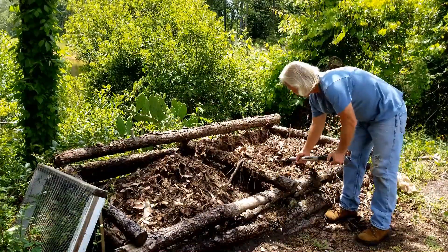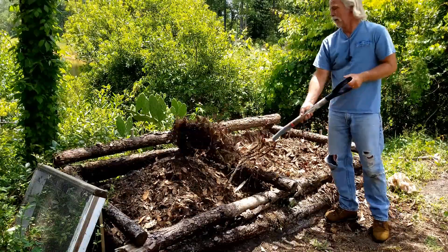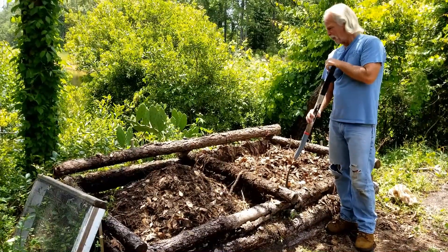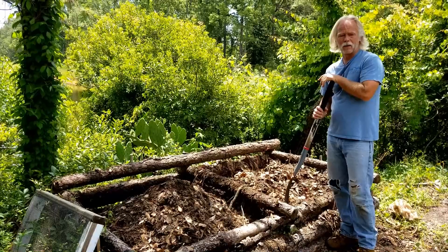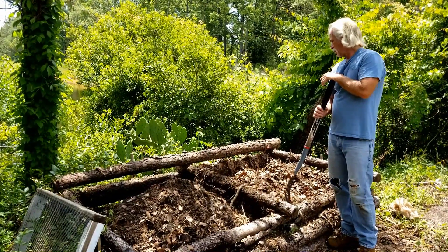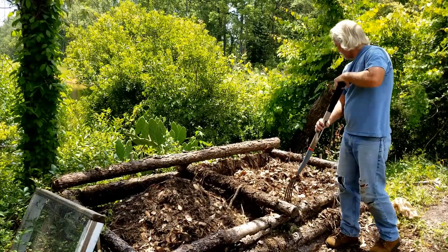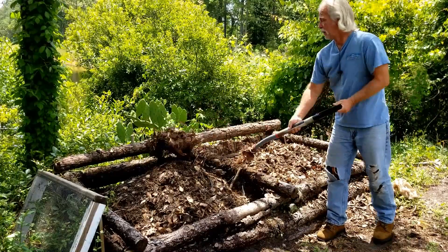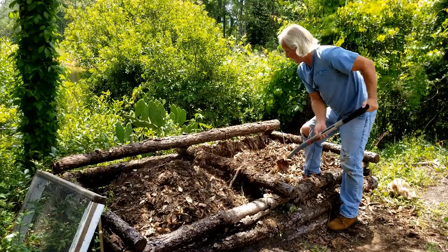The other reason you want to do this is because as you go along you're going to be creating more compost and you're going to have to have room to put the new stuff in. I'm going to mow the lawn tomorrow and I'm going to want someplace to put my clippings. So that's another reason to take the good parts and use them and let the rest of it continue to rot down.